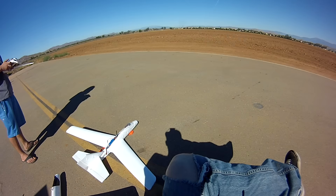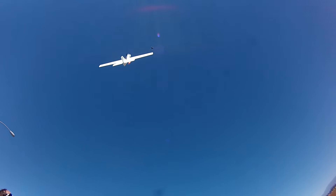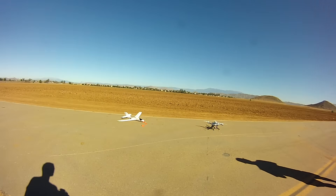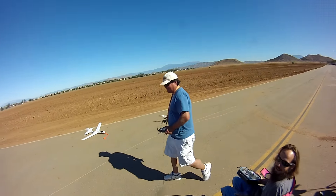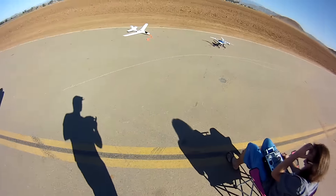Make sure it stays plenty away from the... Dear GoPro, today we attached a really expensive quad to the cheapest glider on Earth. We're depending on a $2 hand-me-down servo to separate them in case of emergency! And we haven't tried this yet.